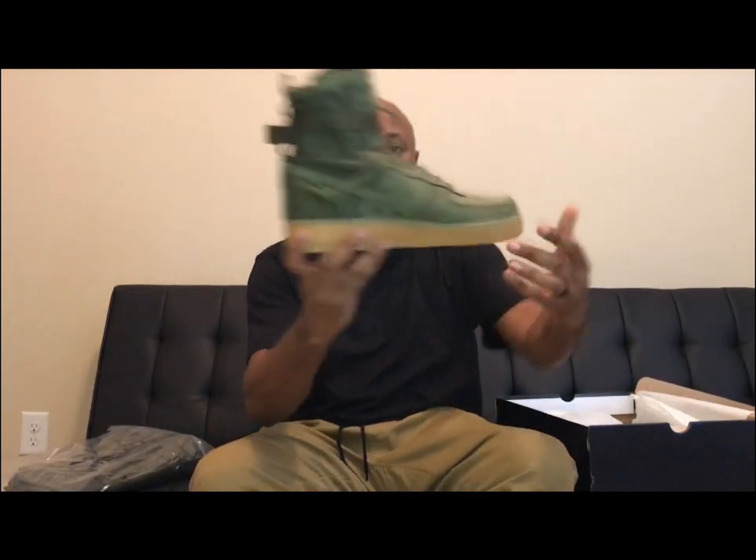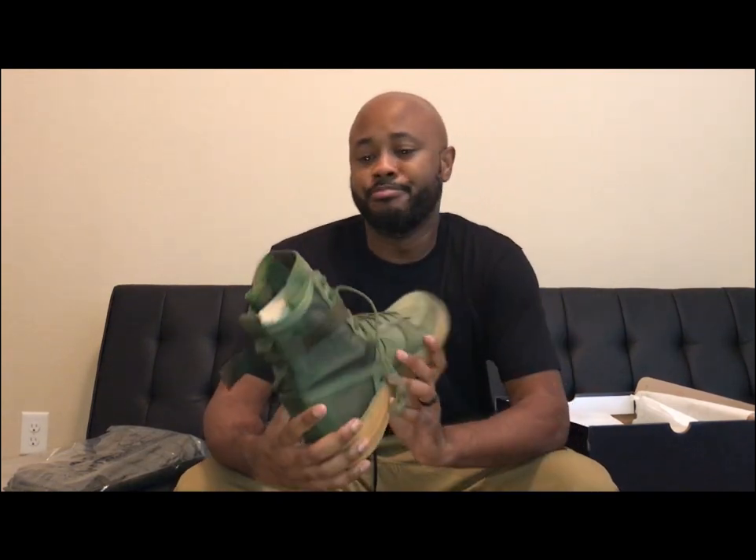These are the dual ankle straps that come on the shoe — you can take those off. As you can see, this joint is me. These are some nice shoes, I definitely can't wait to rock these. I think you can take the strap off; it's got three little holes in the back so if you want to put the strap down low or up high, you can do that.